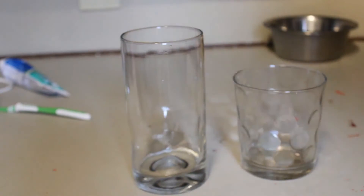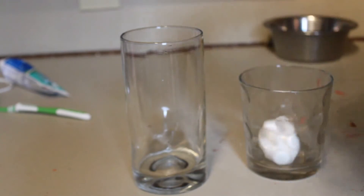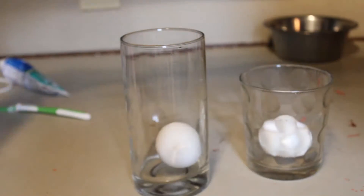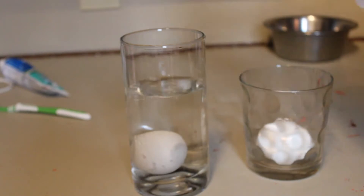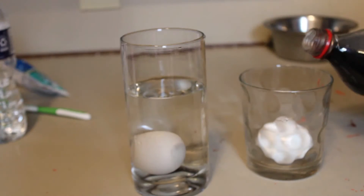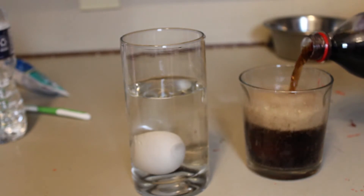Now that my eggs are nice and cool, we're gonna put them in the glass. We're gonna put water into one glass, just enough to cover the egg, and then soda into the other one. Now that we have both cups filled up, we're just gonna let them sit overnight and check back on them in the morning.